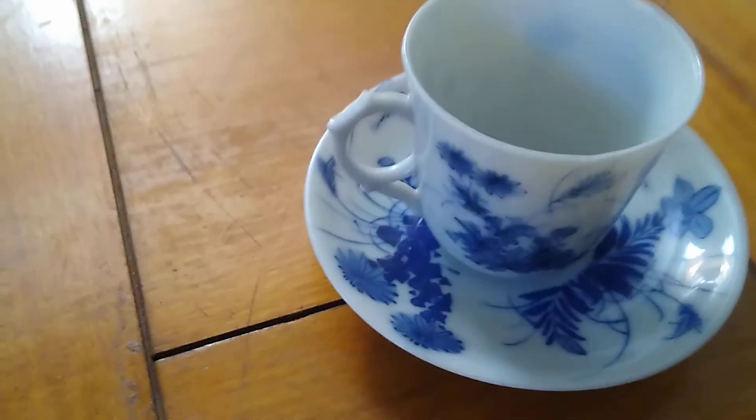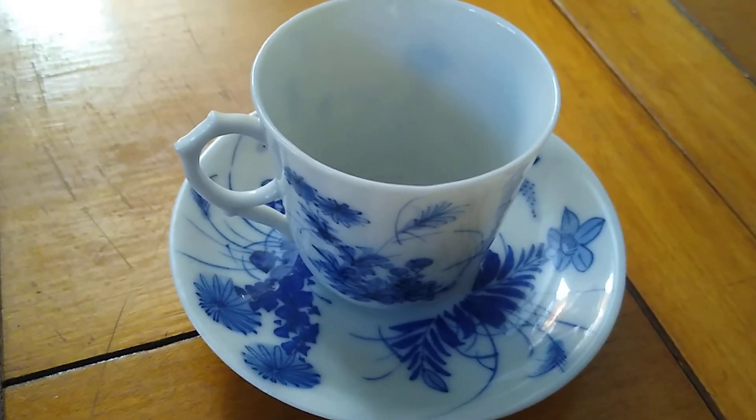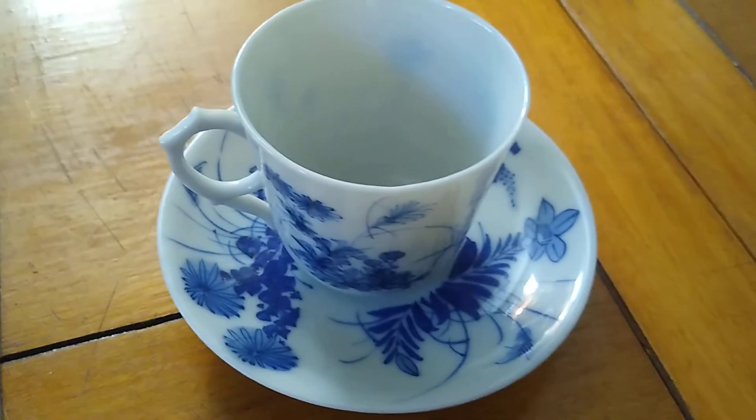And if I hold it up, it's pretty close to being transparent. So beautiful — beautiful Chinese antique. Again, an 18th century little teacup. Have a good day.